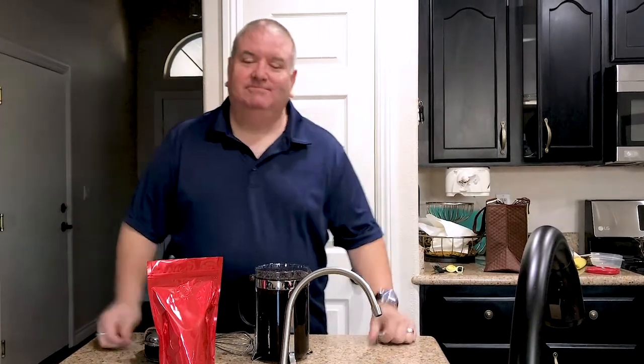Good afternoon, everybody. Brian David Scott, The Coffee Chef. We are live in Las Vegas, Nevada, and a number of you write in pretty regularly and say, hey Chef, how do you do a French press? And you know what? I'm going to deliver that to you today.